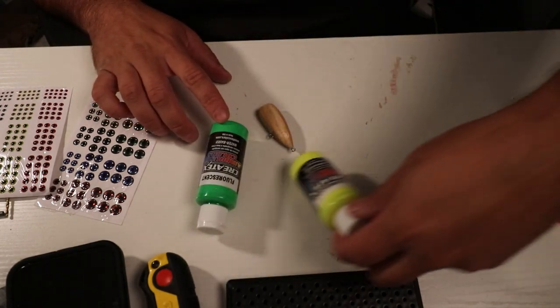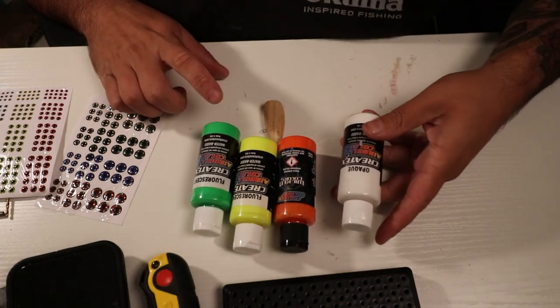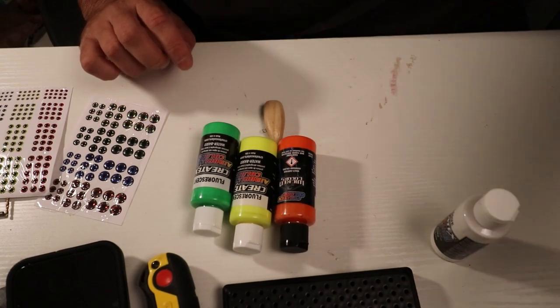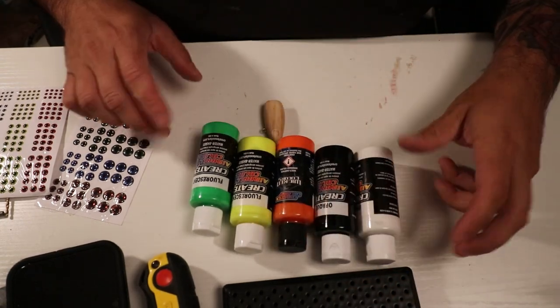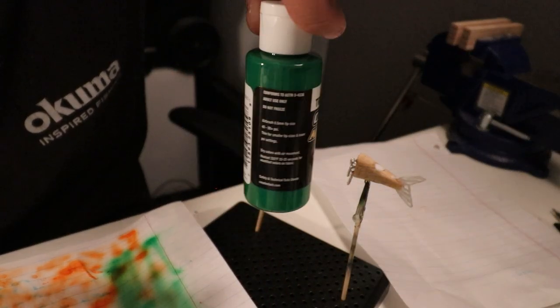We've got bright green, bright yellow orange, maybe some white — probably not much — and we'll need some black as well. I'm about to start painting; I'm going to start with a darker green for darker green scales.